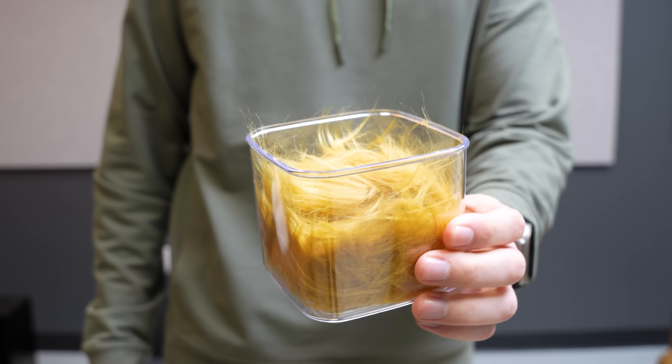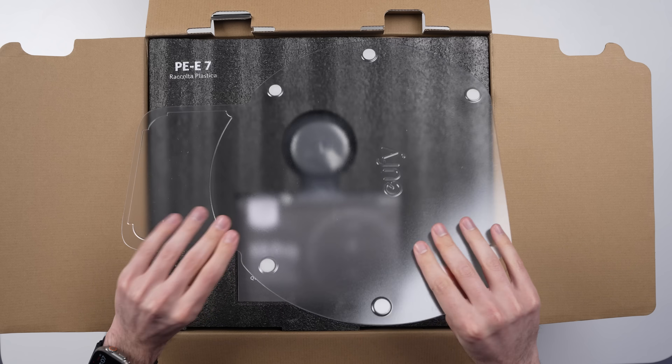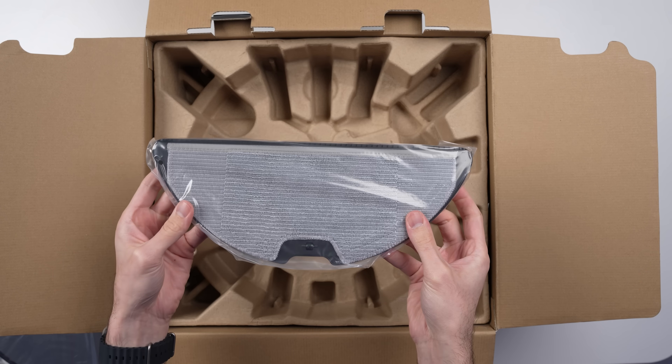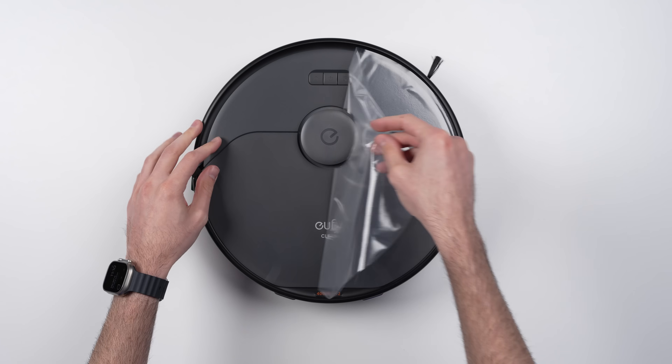We've got synthetic fur and a number of other challenges lined up, but first let's take a look at what comes inside the box: a waterproof mat for the base station, the robot itself, the included mop pad, a cleaning tool just in case you ever need it, and of course the base station.